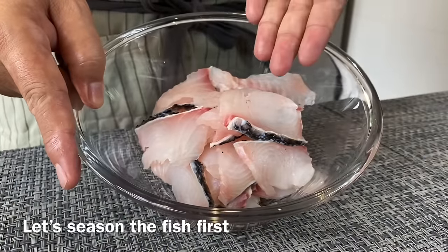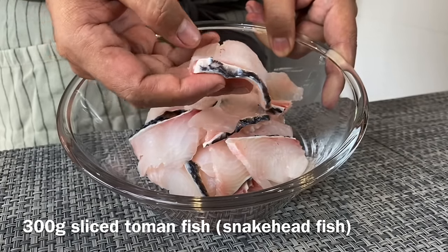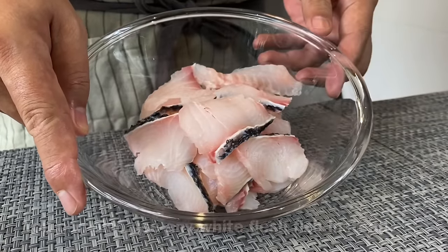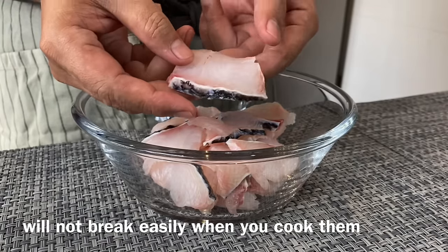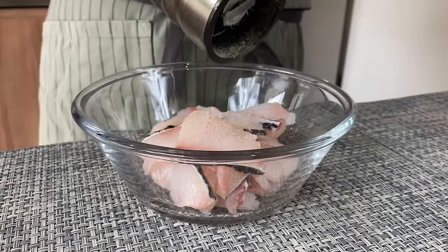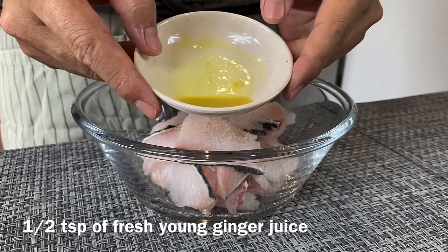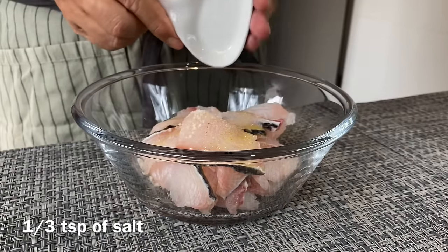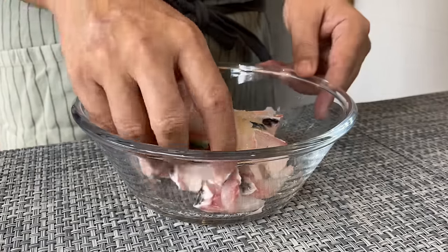We are now going to season our fish. I have 200 grams of Toman fish, sliced, also known as snakehead fish. You can always use any white flesh fish, but always keep the skin on, otherwise it will disintegrate pretty easily. We have a few dashes of pepper, half a teaspoon of fresh ginger juice, and one third of a teaspoon of salt. I'll mix the fish using my hand because using a chopstick might break up the fish pretty easily.